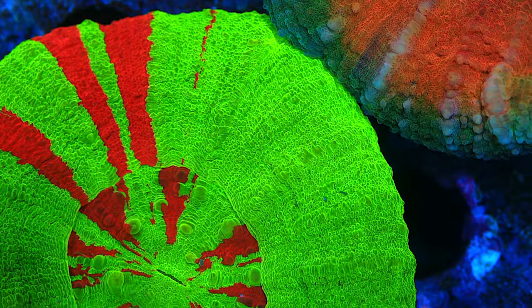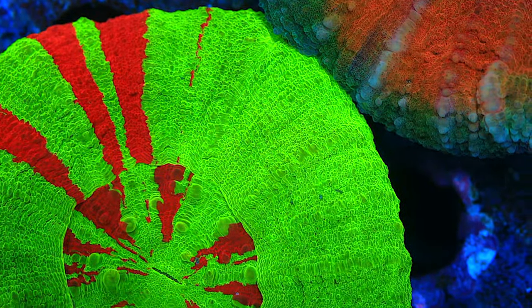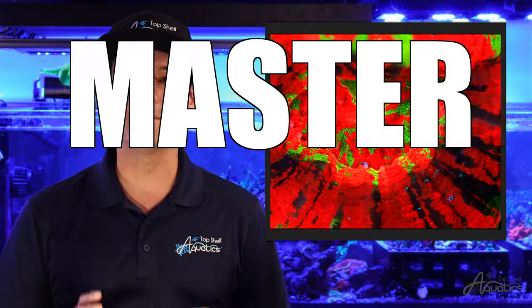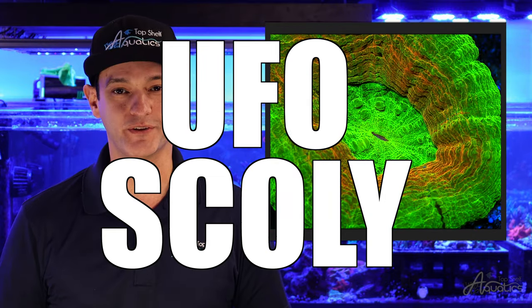Scollies are one of the most brilliantly colored LPS corals available in the reef aquarium hobby — truly a one-of-a-kind showpiece coral known for their vibrant neon coloration and uniquely patterned bodies. Common color variants are bleeding apple, reverse bleeding apple, war paint, master scollie, and the UFO scollie, flaunting a unique ring-like pattern around the polyp.